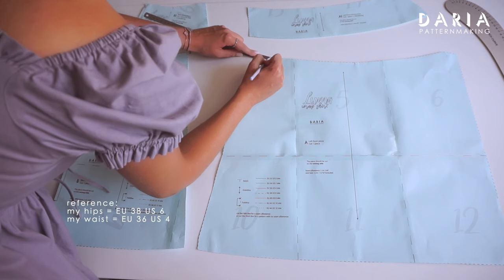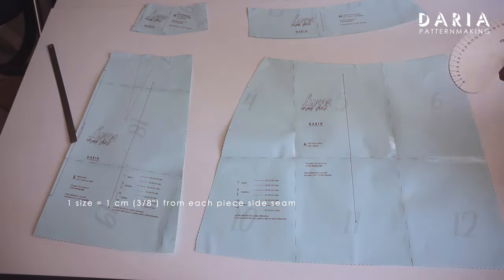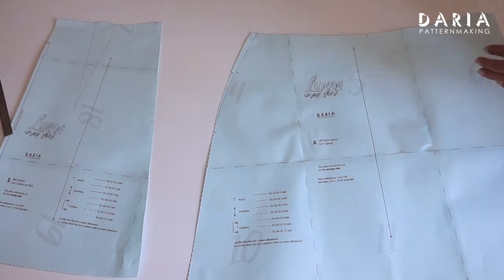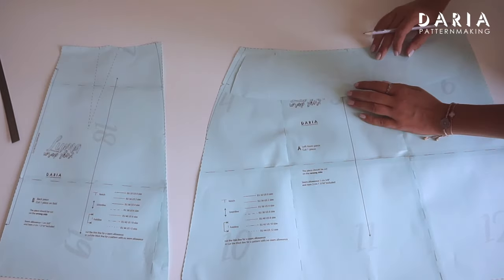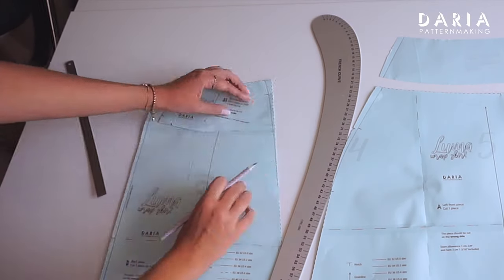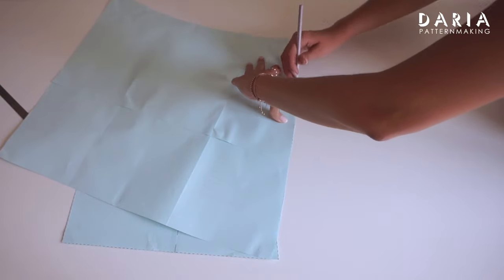Let me show you how to make these adjustments. For instance, my hip measurement corresponds to size 38, but my waist measurement aligns with size 36. Therefore, I need to decrease my waist by one size, which means I'll be taking in 1 cm from both the front and back side seams. Here I have the left front piece — I'll measure 1 cm and connect this mark with the hip notch using a curved line. You can also draw a smooth line freehand. Don't forget to copy the notches as well. Apply this same adjustment to the back piece, keeping in mind that the seam lines on the front and back pieces are intentionally different. Transfer this adjustment to the facing pieces for both front and back, and make sure to copy these modifications on the right front piece as well. If you need to increase the waist instead, follow the same principle. I suggest making these adjustments before cutting the pattern pieces from the whole sheet.